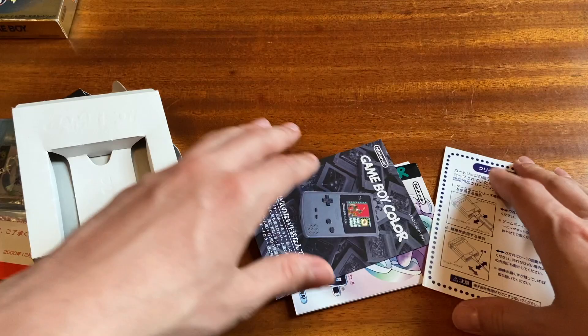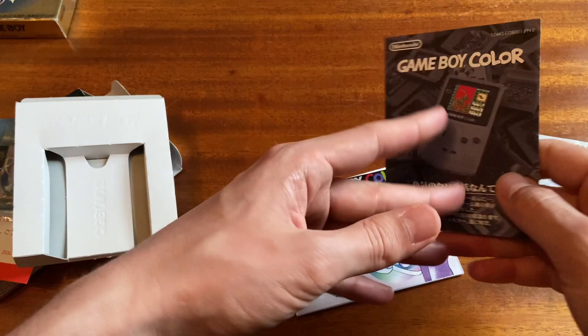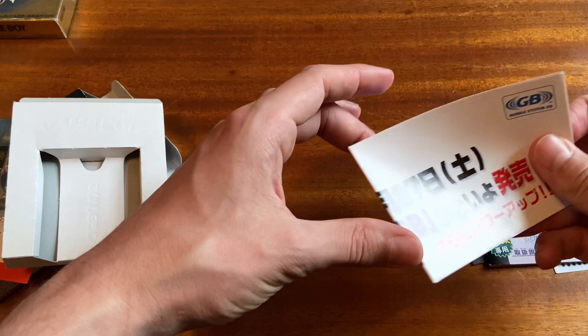Then we've got the cleaning insert and the Game Boy Color insert, which has all your different accessories they're trying to sell you. 7,000 yen for a new Game Boy Color — I think complete-in-box Game Boy Colors in Japan are going for 7,000 yen now.